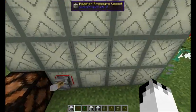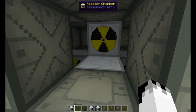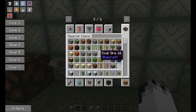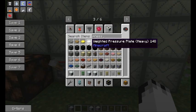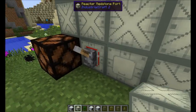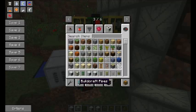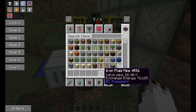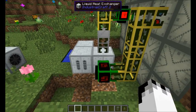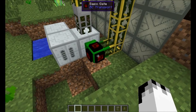What you've got inside here is a full-sized reactor — that's the reactor module with six reactor chambers, one on each side. And it is surrounded by a reactor pressure vessel. There's a hatch, a redstone port, and two fluid ports.